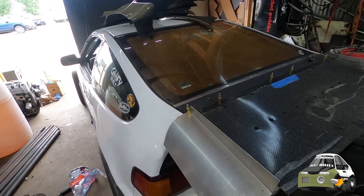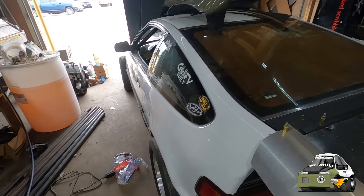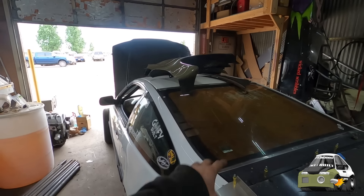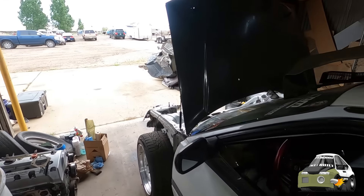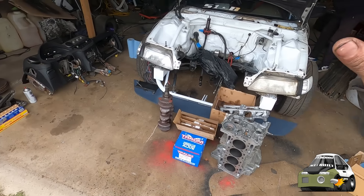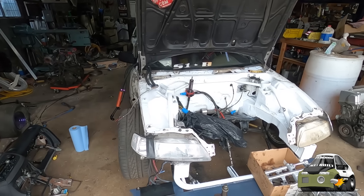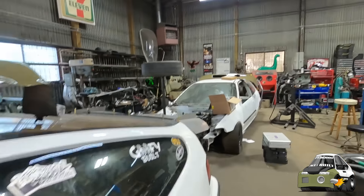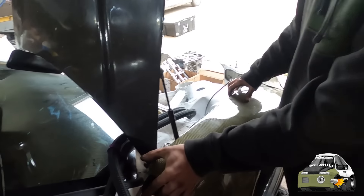We're going to take off the mock-up hatch and the wing stuff for now. I still need to finish the wing and figure it all out, but we've got too much going on right now and we just want to get the car back to ripping and get some more seat time. We're taking the mock-up hatch off, putting the other hatch back on, doing the fenders, getting the car back to looking like a car. We got all the parts - just need a head gasket, main bearings, and this whole thing will go right together. Super excited for all this.